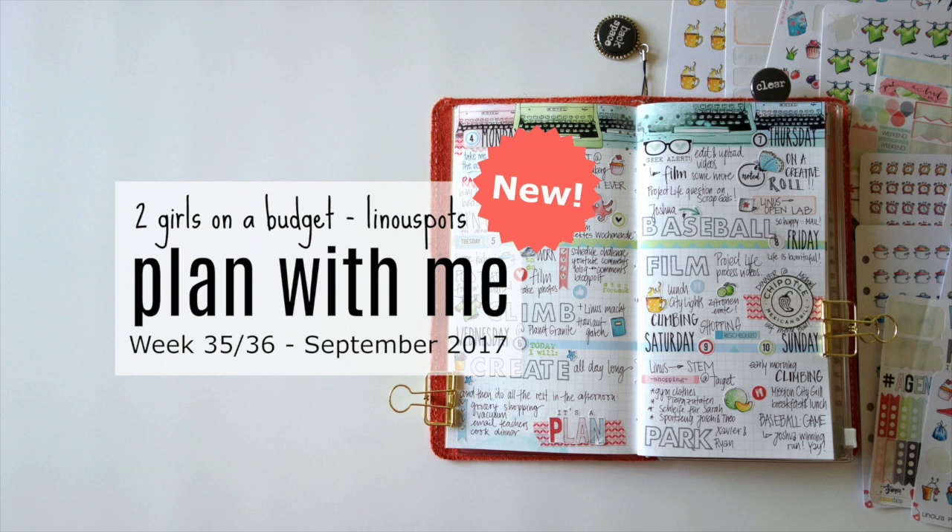Hello! It's Simone. I'm really excited because I have a new video series for you, which is called Two Girls on a Budget. I am collaborating with my planner bestie Anna from Sweden and we are going to bring you a monthly video where we buy or test sticker shops from Etsy and all over the internet — and maybe even stamp shops. We'll just see how and where this leads us and set a certain budget. That's why Two Girls on a Budget.